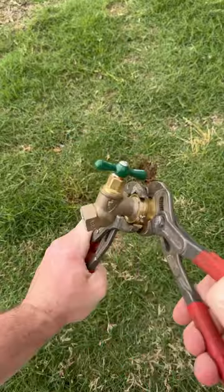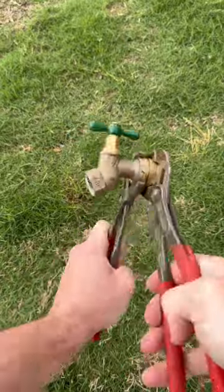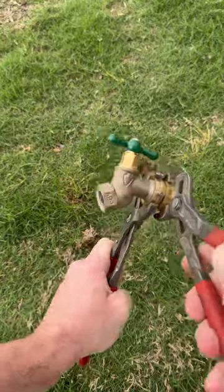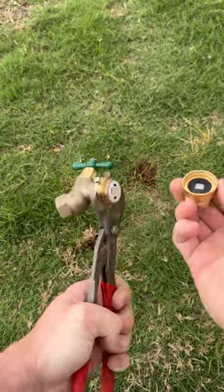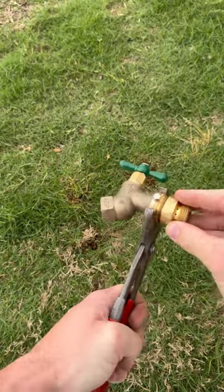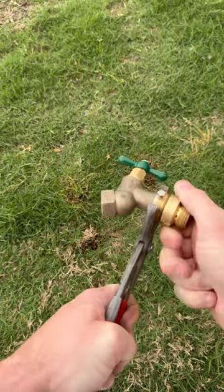When I've shown this being done in my videos, people have lost their mind — but here's a little trick that a lot of people might not know about. Some of these vacuum breakers actually come apart in two pieces, so whenever they eventually start to leak, instead of drilling out that set screw or replacing the entire hose bib, you can simply take them apart and replace the front half.